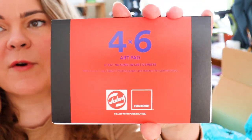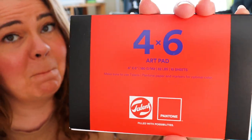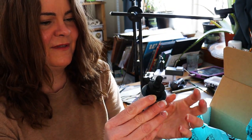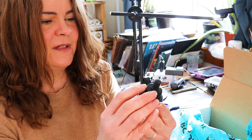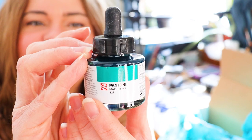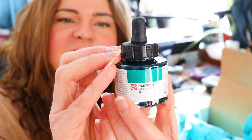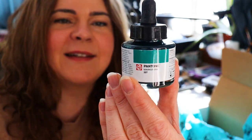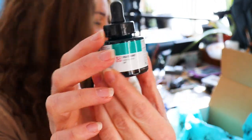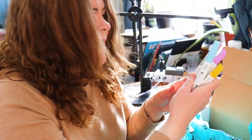There is a little 4x6 art pad in here and it says make sure to use Talons, Pantone paper, and markers for optimal color. Interesting. And then there's Pantone marker ink — I've heard of Pantone color swatches but I didn't know they were like a brand. It's marker ink and it looks like a pretty teal color in there. That's really pretty.